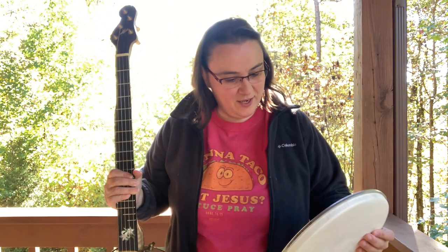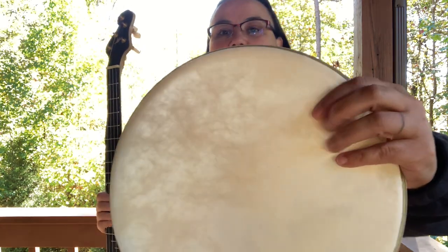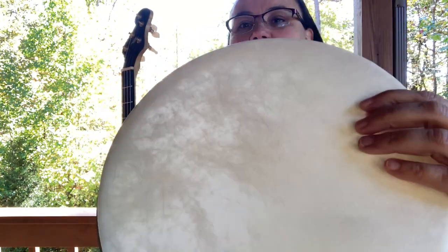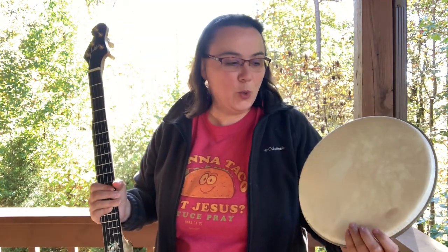So I had the idea — I love the look of those skin heads that are stained with coffee, and I thought, can you stain one of these with coffee? It's a fiber skin head, you can see all the fibers. I thought if it'll hold some color, it might be cool.